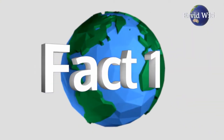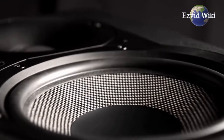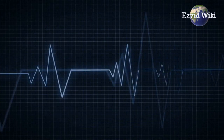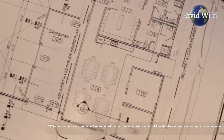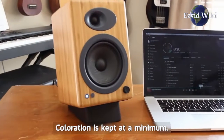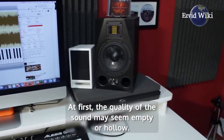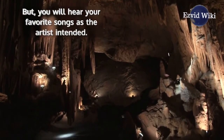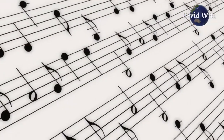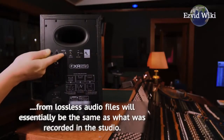Fact number 1. There is no emphasis on certain sounds like many consumer speakers — this is what the term 'monitor' means in the audio community. They are designed to produce flat frequency responses and coloration is kept at a minimum. At first, the quality of the sound may seem empty or hollow, but you will hear your favorite songs as the artist intended. Playing music from lossless audio files will essentially be the same as what was recorded in the studio.